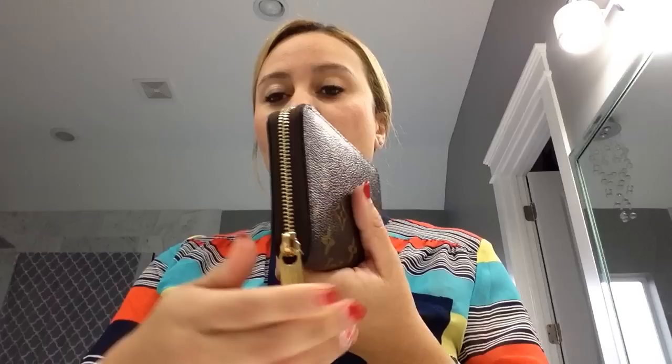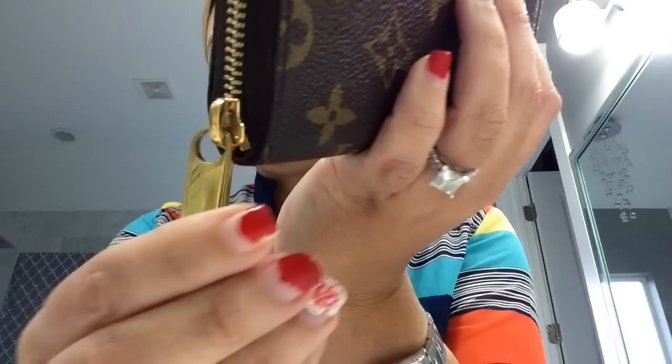Let me start by showing you my zippy compact wallet — my number one wallet from the one wallet tag and my favorite wallet. It's the monogram canvas in the compact size. It also comes in a full-size organizer, which I had but sold for this one because it holds just about as much, fits better in all my bags, and has a beautiful zipper-round closure with a big chunky brass Louis Vuitton zipper pull.